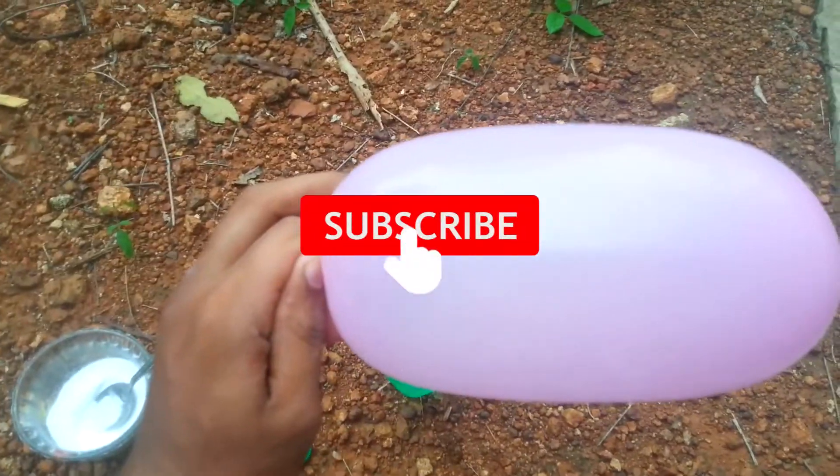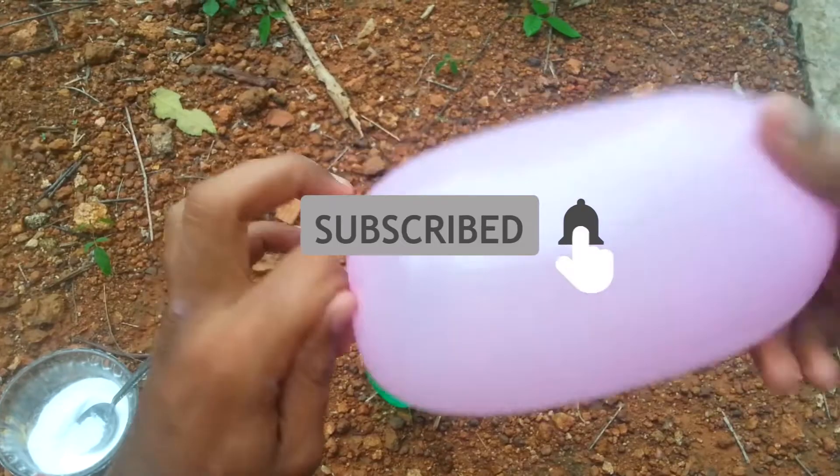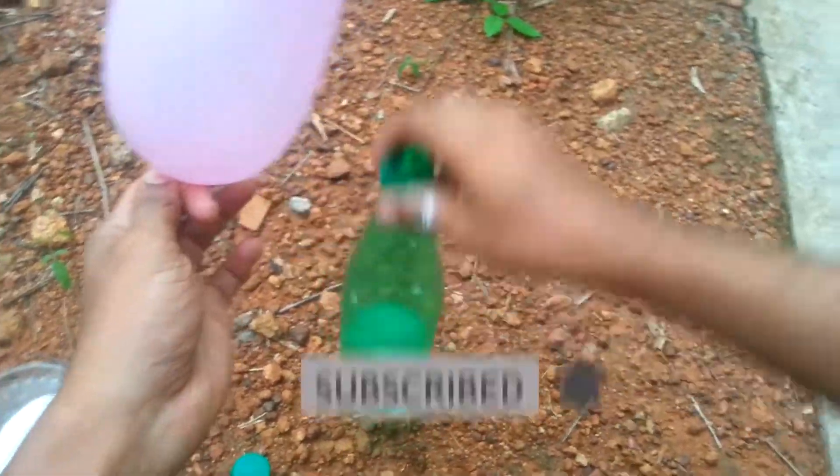Please like this video and subscribe to the channel. See you in the next video.